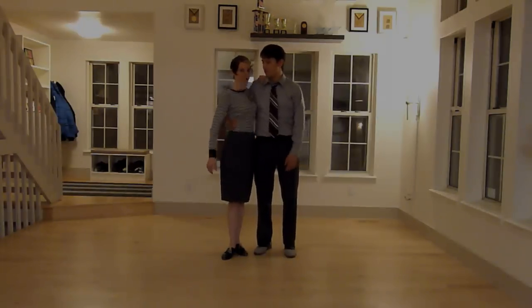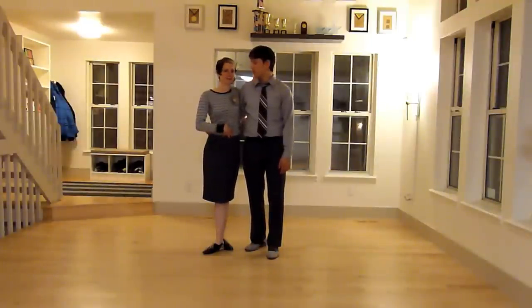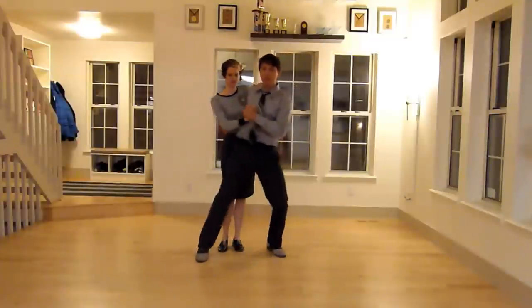If you take other classes with Mark and I, you'll hear us talk a lot about matching. This is one of those aerials where our entire body is matching with a nice, tight core. Mark becomes tight here as he does a nice, strong step in front of me, and I'll be strong here in my arm and strong in my core.